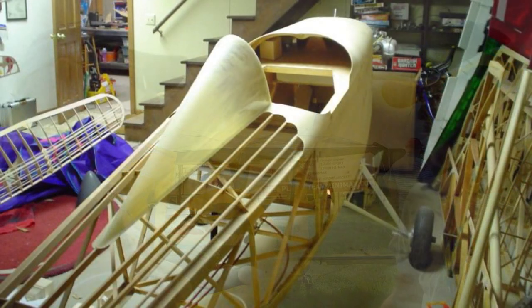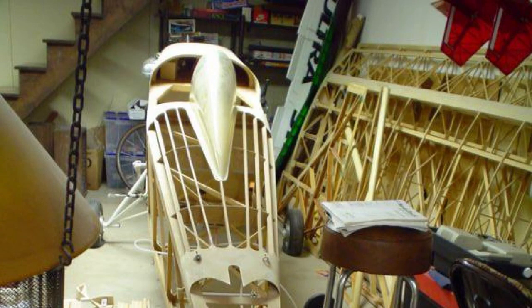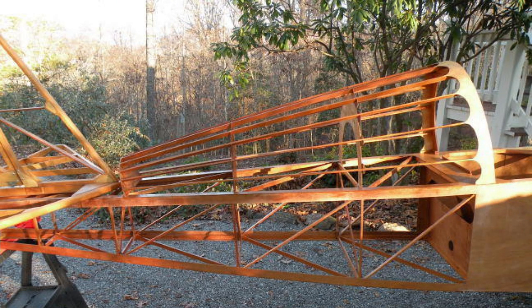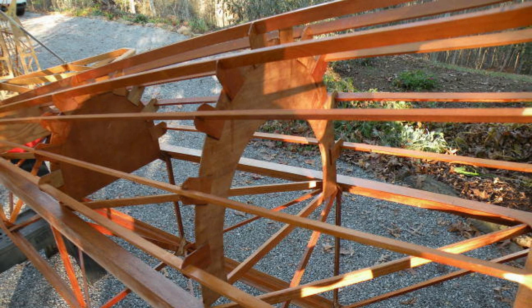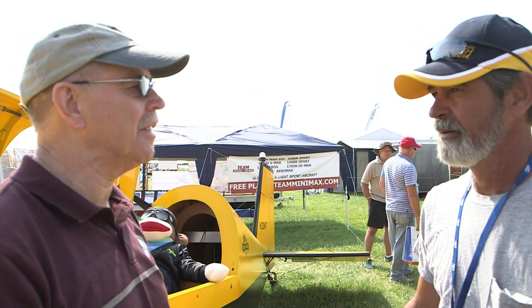The team has always been known for having very economically priced aircraft that people can actually build. This is an all-wood and fabric airplane. We try to keep Wayne Isen, the original designer's concept: minimum cost, maximum fun. Wayne did a lot of great work and I'm pleased it's still out here. On this particular airplane, typically what would be a build time in hours? They're looking at 400 to 500 hours, depending on their building skills. This one has a little more complexity when it comes to the bigger engine mounting, cabin heat, carb heat, and things like that.